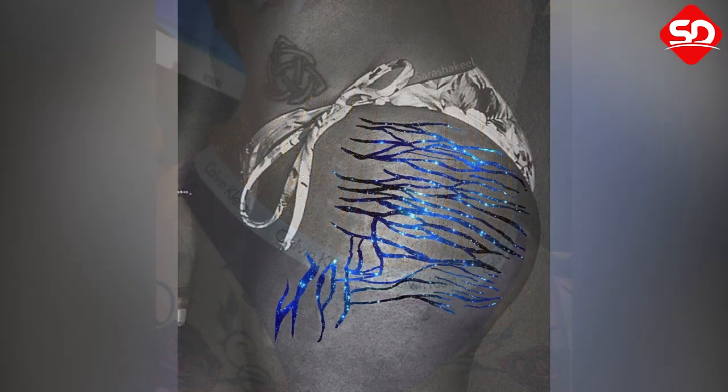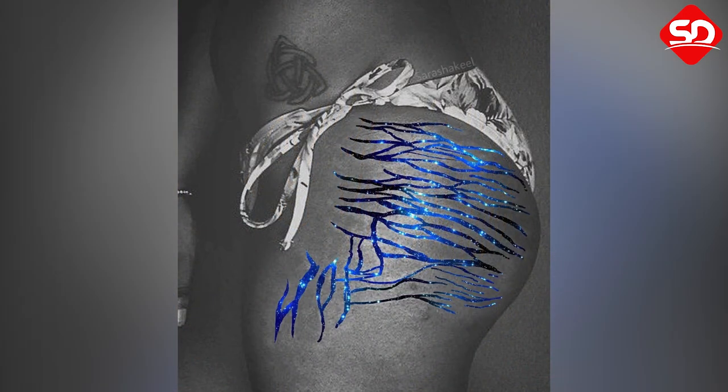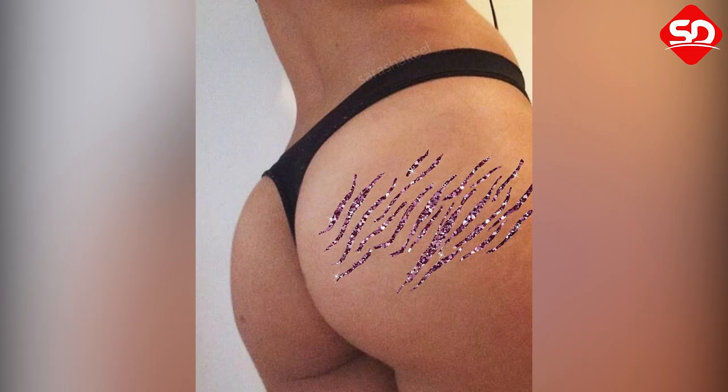This is the idea behind the project by Pakistani artist Sarah Shakil, who is conquering many web users with her unusual photos. The artist is transforming stretch marks into works of art using digital collage techniques.